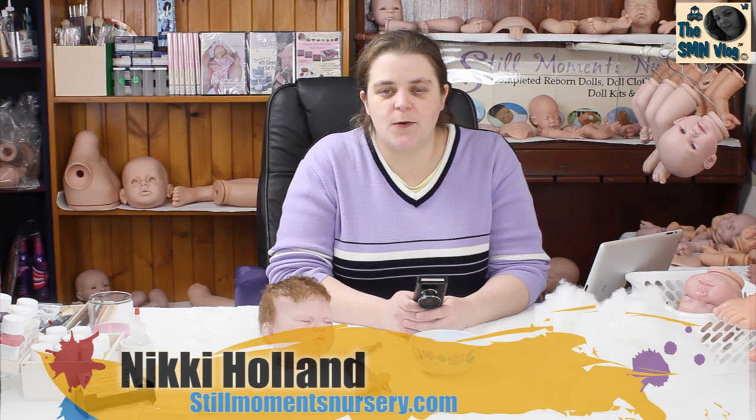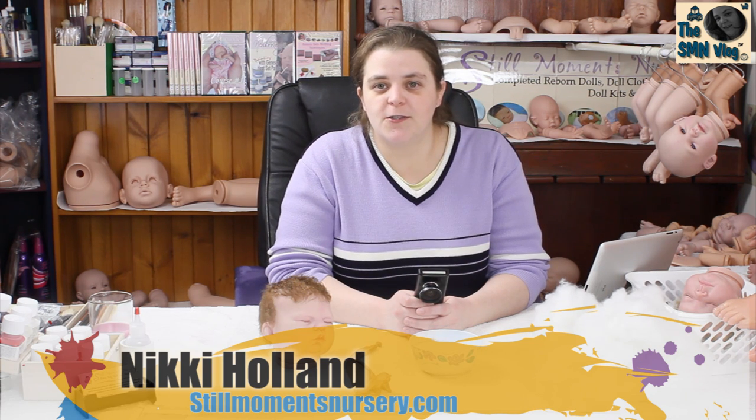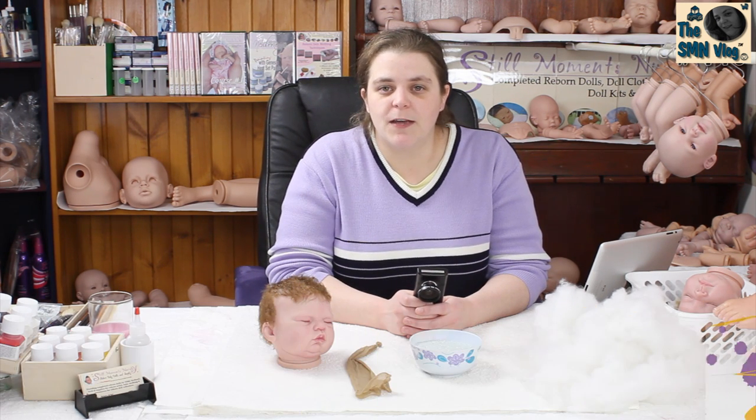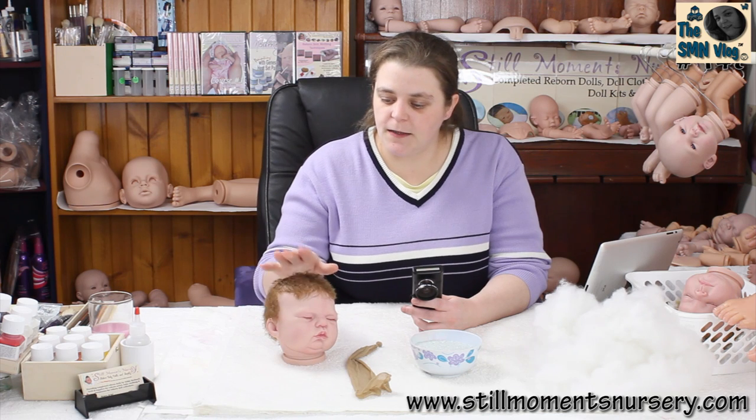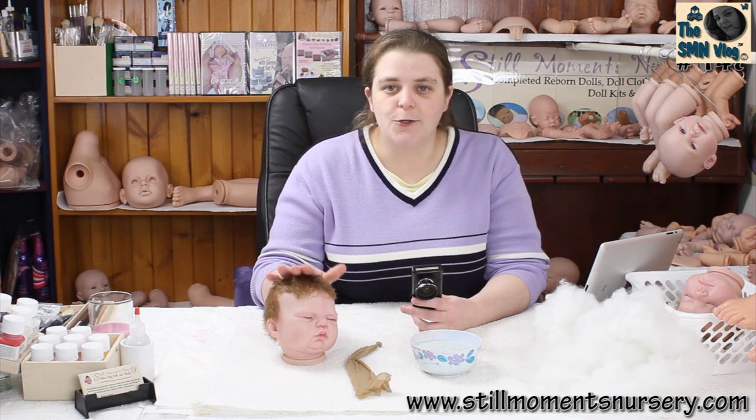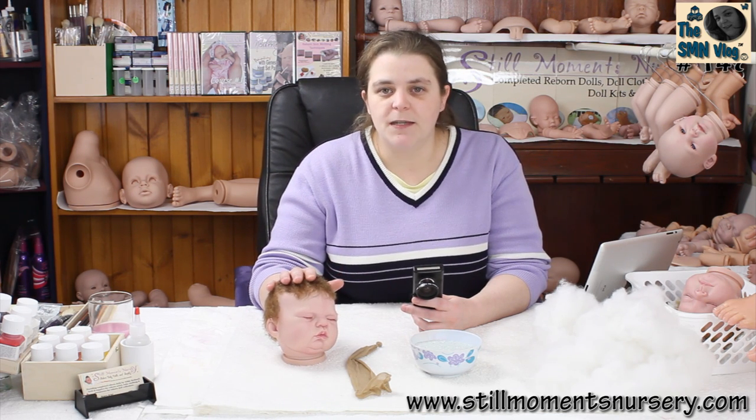Hey guys, it's Nikki from Still Womits Nursery. I just wanted to show you how I weight my doll heads and what I use to weight them, so you guys can get a bit of feel of how my completed dolls go out. So what I've got here is a custom order doll kit. I've done the hair and everything's been glued and dried, so now I can weight the inside of the head.